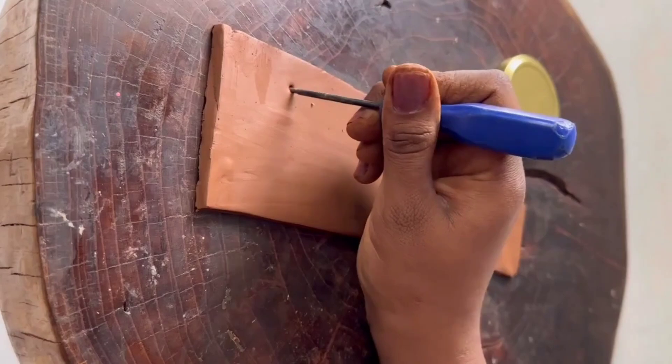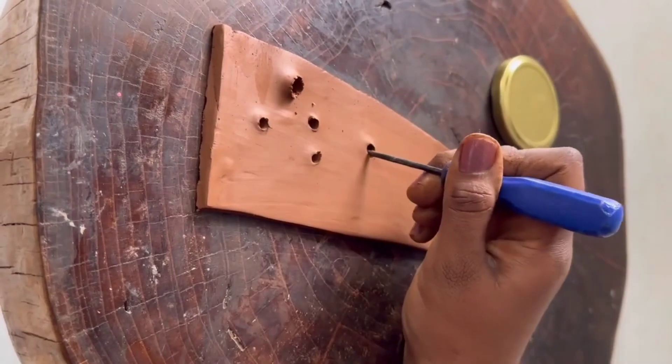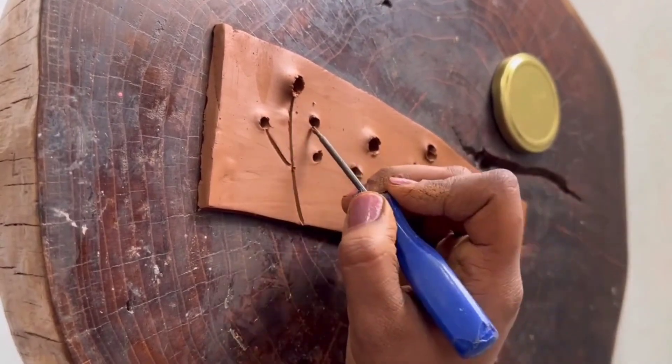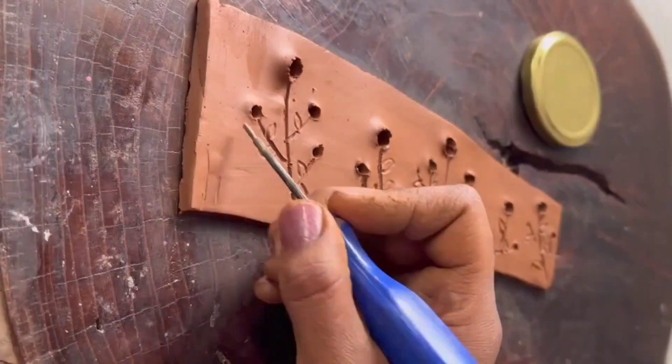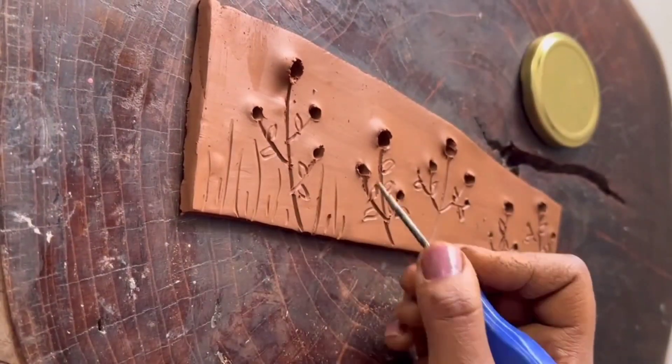This is a natural shape. I create a shape and create holes. I create a simple leafy structure — it is very easy. I use clay for this.